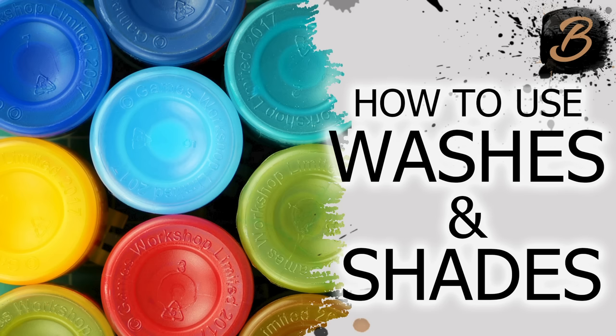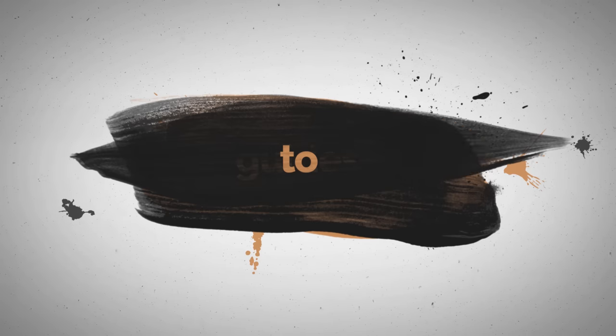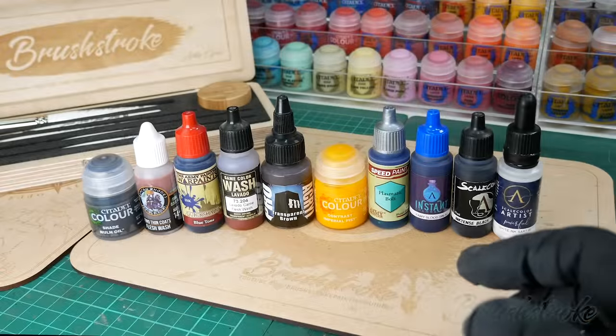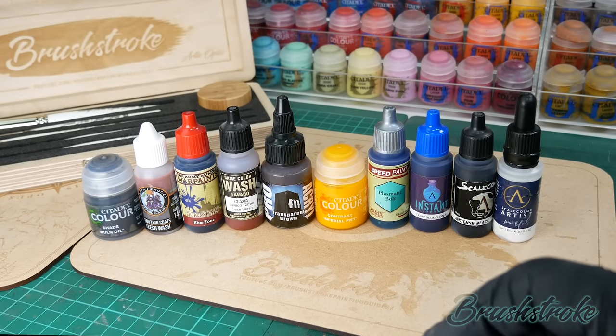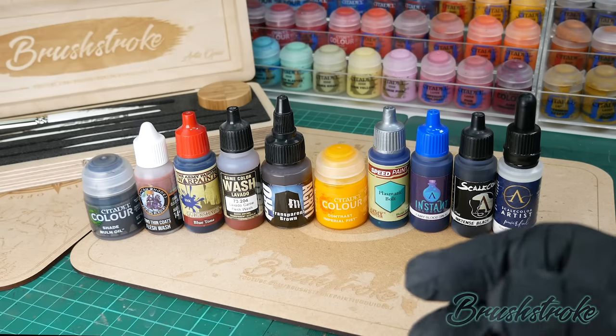In this video I'm going to show you the many ways that I use washes and shades. Hi everyone and welcome to another brushstroke painting guide. The topic for this video is going to be looking at using acrylic washes and shades on your miniatures.